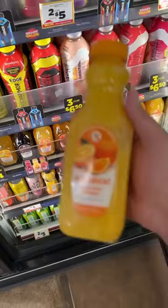I've been seeing this thing online called the blue collar mimosa and I thought I gotta try it. We're at Holiday, gonna grab the ingredients — first ingredient Red Bull, second ingredient...